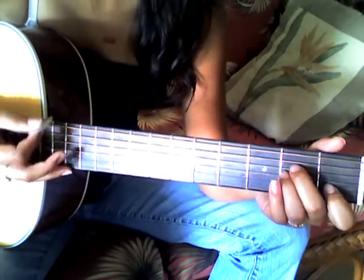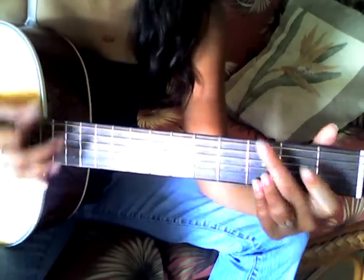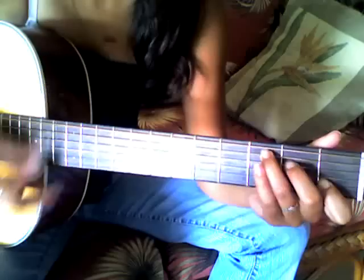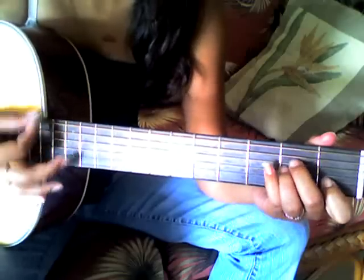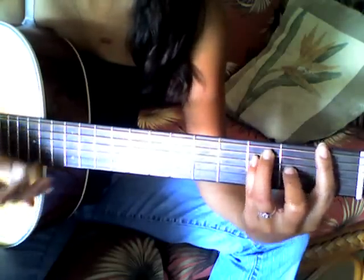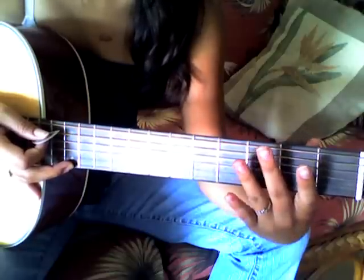And then the last part is G, C, C, D, A minor, G, and then F. So it's like that last part of the chorus, but a little bit different.